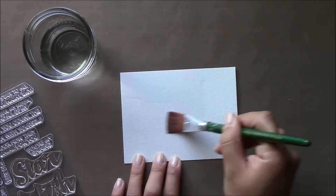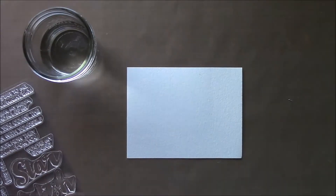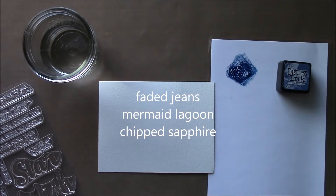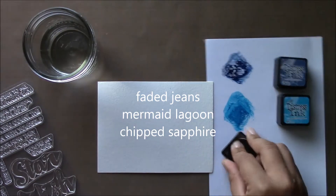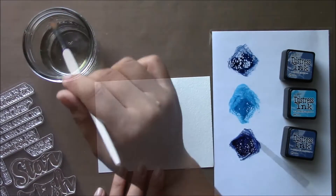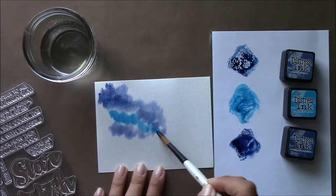I'm going to use some watercoloring, so I'm preparing my surface here with some water. I'm using Canson XL watercolor paper, and here on my laminated white piece of cardstock I'm going to go ahead and sponge some ink on it. I'm using Faded Jeans, Mermaid Lagoon, and Chipped Sapphire — just three different shades of blue from Tim Holtz to add color to this card.